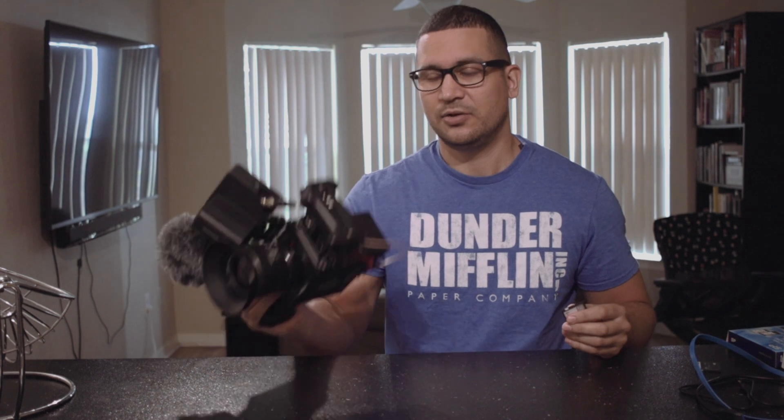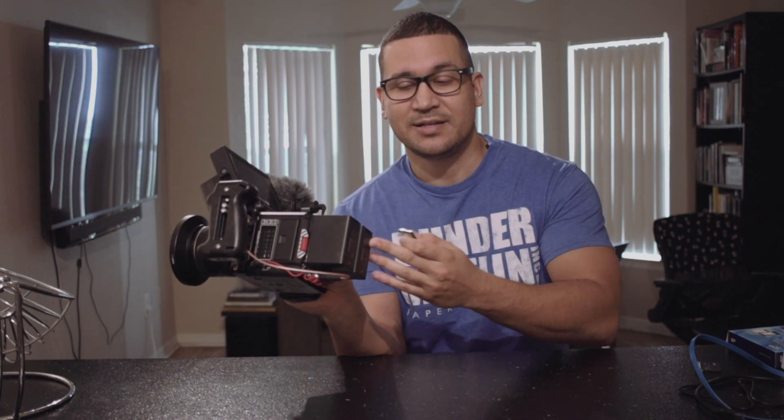It feels way overpriced, especially since you're already paying around six grand for the camera, then you've got to buy lenses if you don't have them, and batteries - I have RED-approved Canon BP-975 batteries which are $200 or over $200 each. So yeah, you're spending a lot of money.